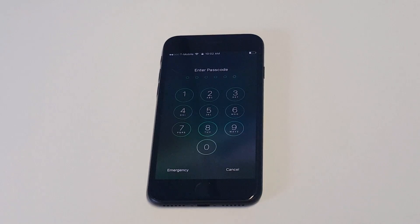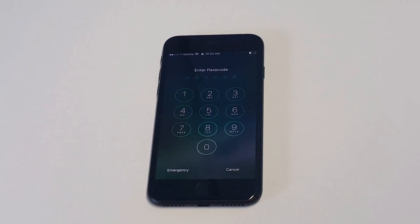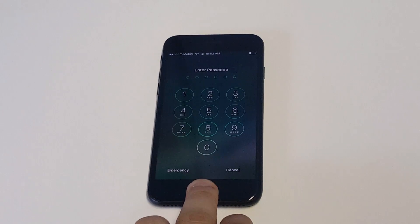So this typically happens when you forgot the passcode, which is frustrating, especially if you just can't remember it. There's one thing you guys can do to get back into it that works really well, but you're going to lose your data unless you already have it saved on iCloud or the PC or Mac that you're using.